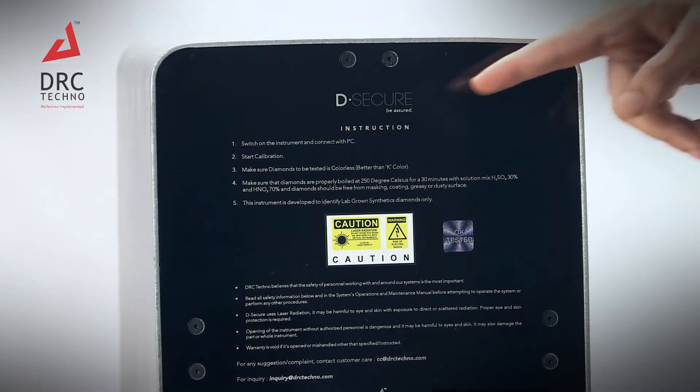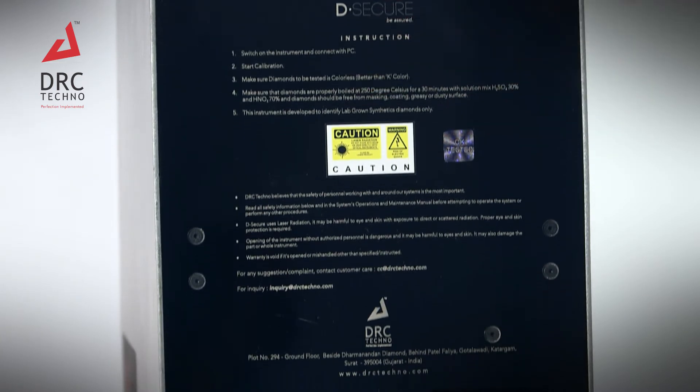Here, this is the back side of the D-Secure. These are the instructions — you can read them carefully. This might help you.